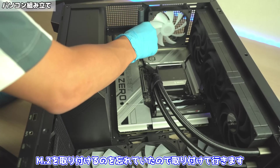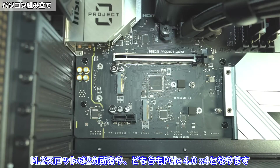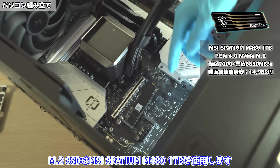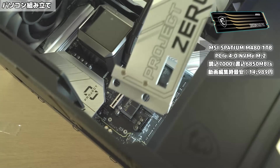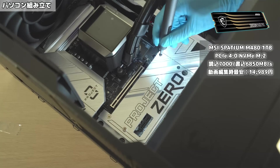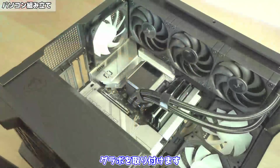M.2を取り付けるのを忘れていたので取り付けていきます。取り付け方はネジを4箇所外して、ヒートシンクを持ち上げます。M.2スロットは2箇所あり、どちらもPCIe4.0×4となります。M.2 SSDはMSIスパティウムM 481TBを使用します。ヒートシンクを戻したら次に、グラボを取り付けていきます。まずは拡張スロットを外して、グラボを取り付けます。